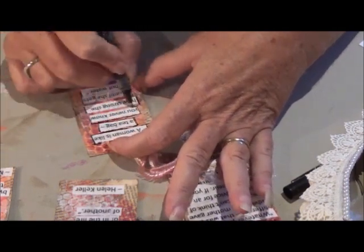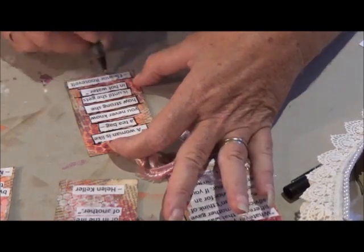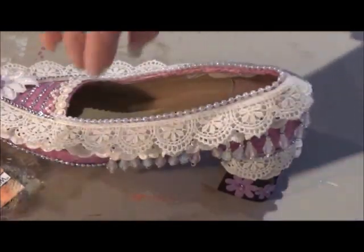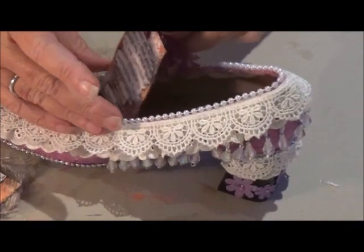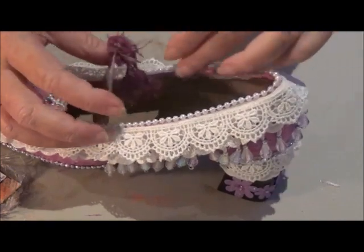So as you can see, I just made the tags in the normal way, printed off the quotes from the internet, put a little bit of twine up the top just for a little bit of added decoration, and I placed the cards in the shoe.